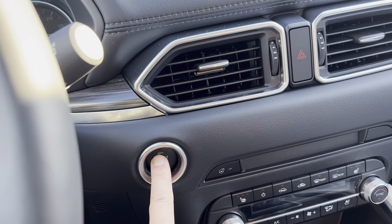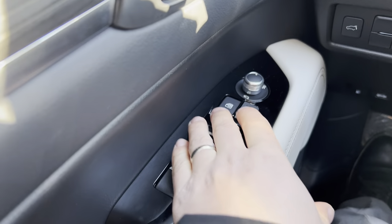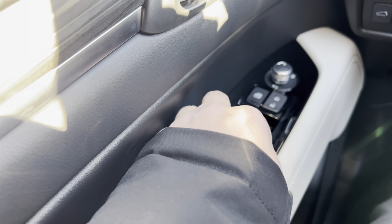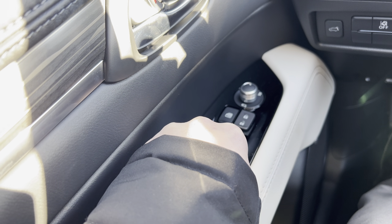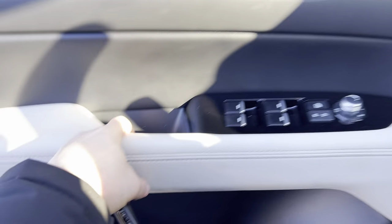And if you want to turn it back on, turn the ignition on without starting the engine, make sure the window lock is still on, and you're going to hold those three buttons down again for three seconds: one, two, three. Let go and shut the car off.